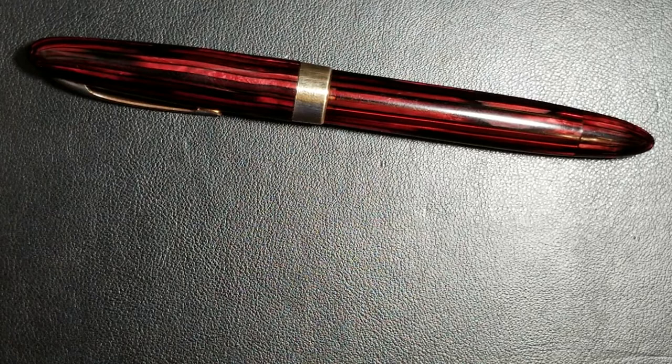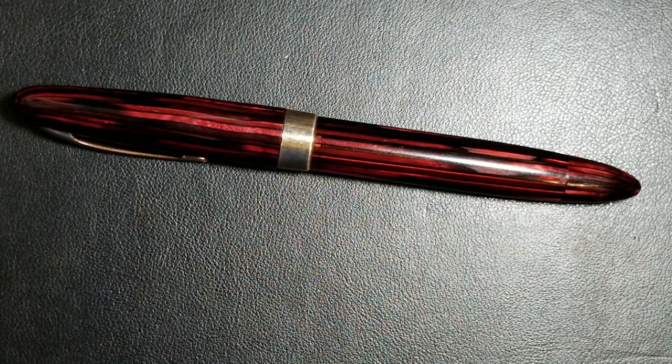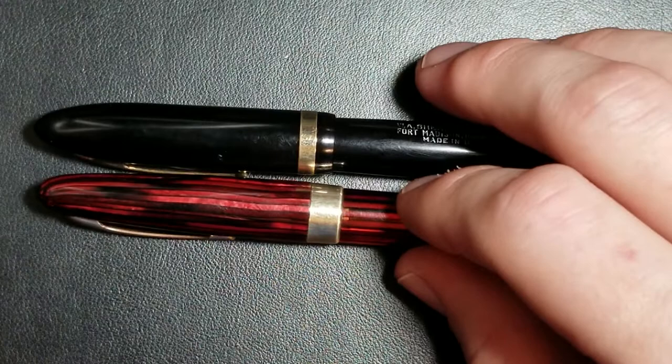Hello guys, Aaron here with another fountain pen video. Today I want to talk about the pen you see in front of you. In my last video I asked you guys to tell me what pen you thought this was, and all of you commented that you felt this pen was a Schaefer Balance. So let's put a Schaefer Balance in here real quick, put them side by side, and we can talk a little bit about some of the characteristics.